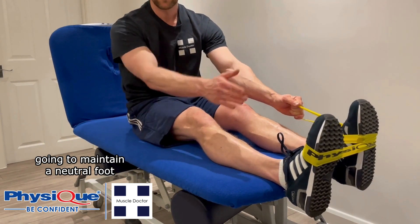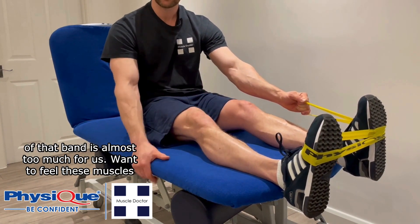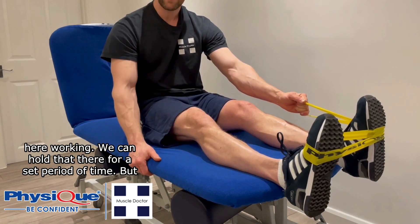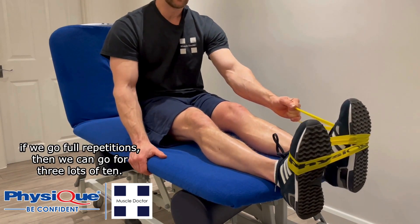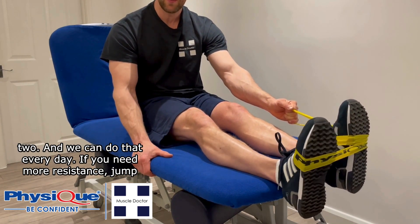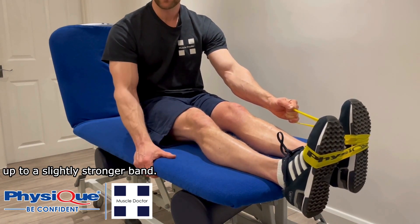If this causes pain, we can go for isometrics instead: maintain a neutral foot and move the other leg away until you feel the band pull is almost too much, hold that position for a set period of time. If going with repetitions, aim for three sets of ten. Make sure you do it on both legs to maintain balance between the two, and you can do that every day. If you need more resistance, move up to a slightly stronger band.